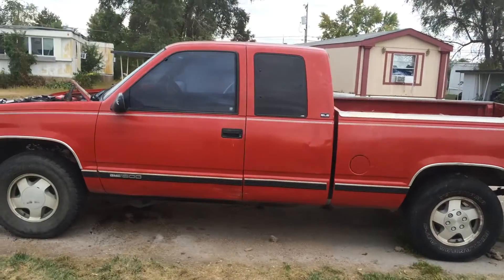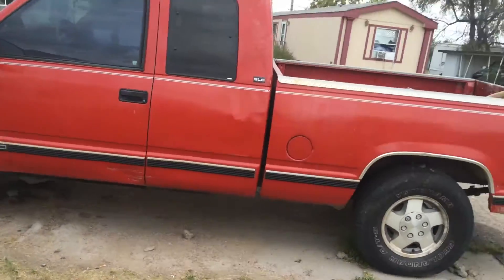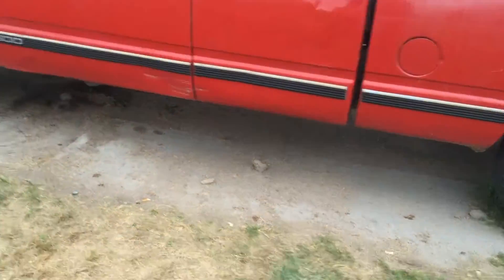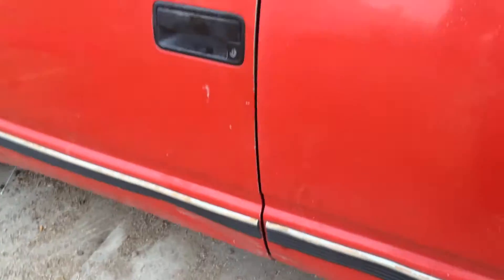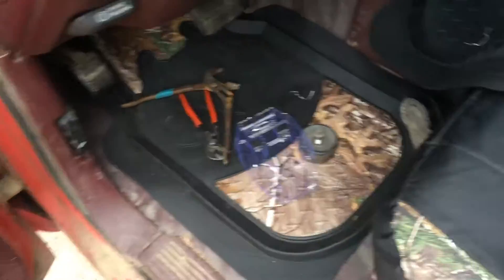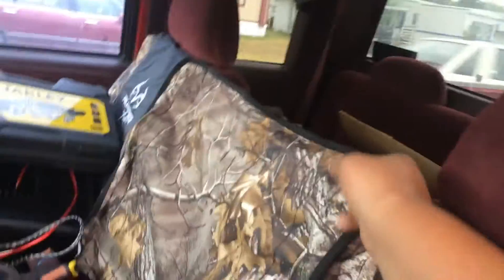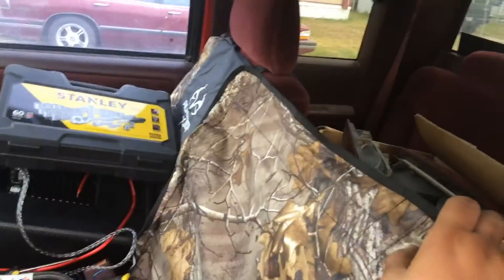A lot has changed but it sure as hell does not look like it. So if you remember the interior needed a lot of work. I got me some floor mats in here — this one still needs to be put back over there. I got me a seat cover, and this is made so you can drop that and still access your stuff.